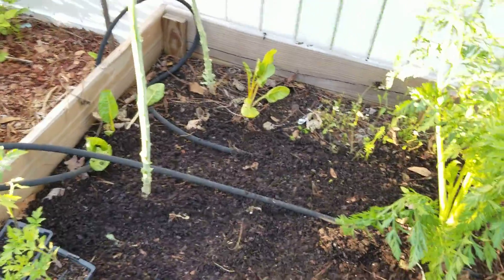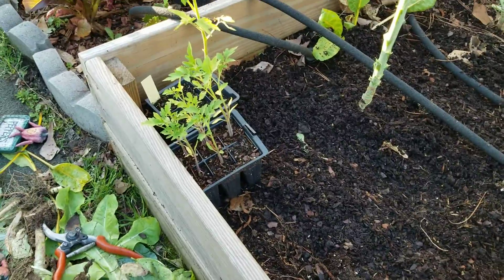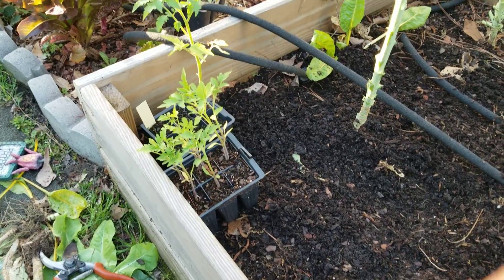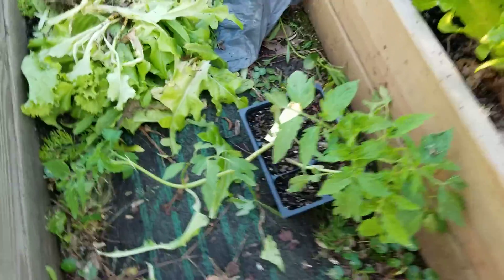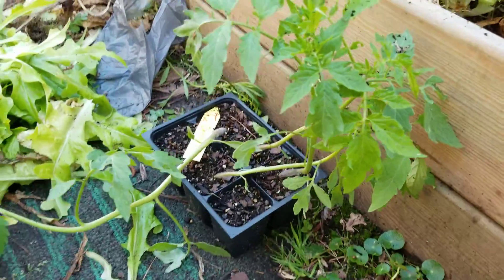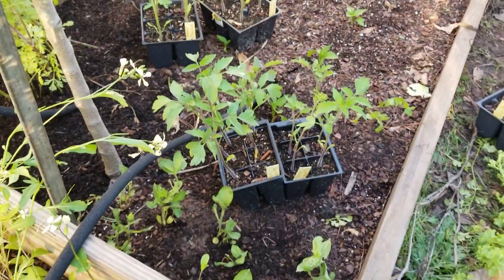We have cut all our tomatoes and we are going to put our tomatoes here because we have more. Here we have some that are super big, and here we have another more.